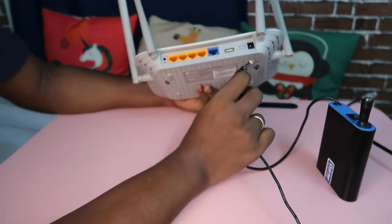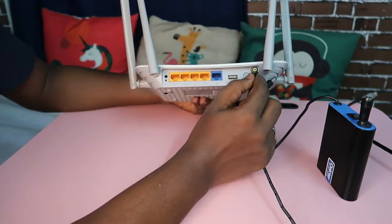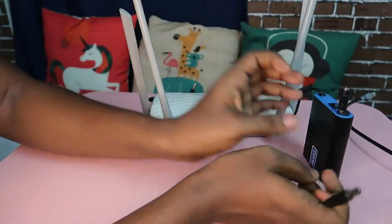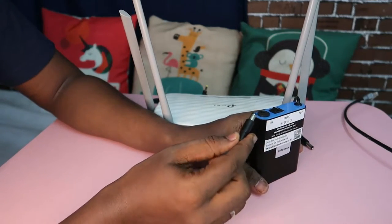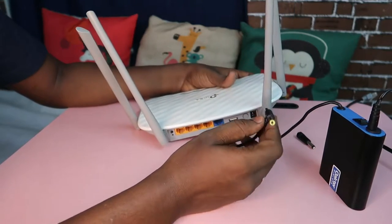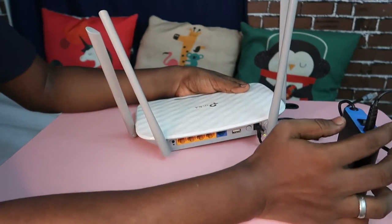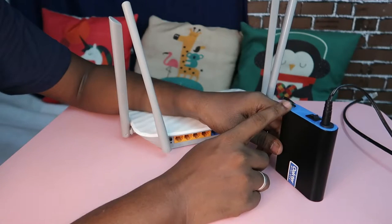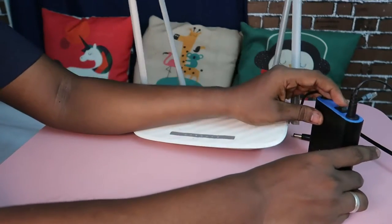If your router's power input supports a small pin, you insert the small pin; if it supports a large pin, you insert the large pin. My router uses a large pin by default, so I didn't need the converter. I directly inserted the router adapter pin into the input of the Octa Mini UPS, and the output of the Octa Mini UPS is connected to the router's power input. The connection is now ready — just turn on the switch.